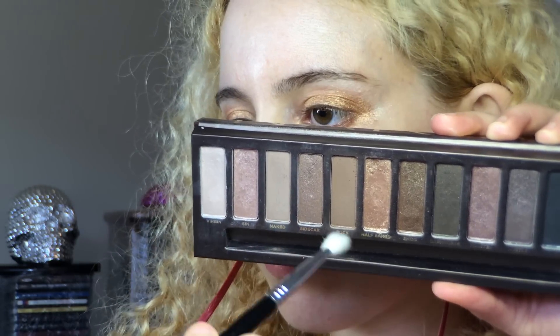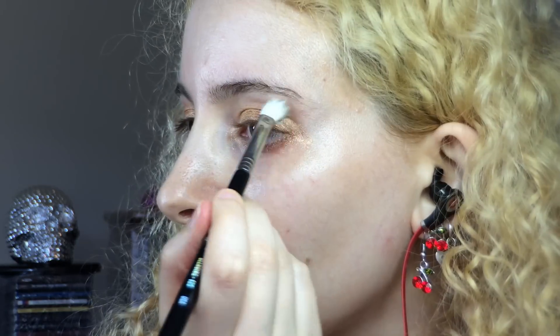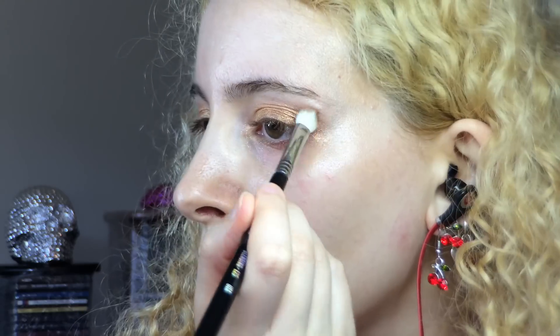Now onto the first Naked palette with the Sigma E25 blending brush. I chose the shadows Naked and Buck to apply into my crease, grabbing both shadows at the same time and running them most of the way through the crease together because they work really well that way.